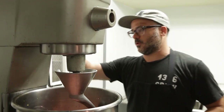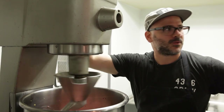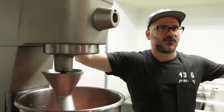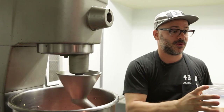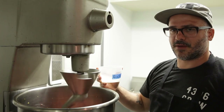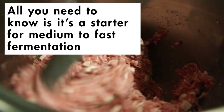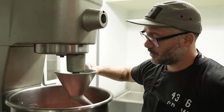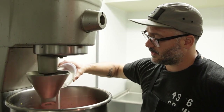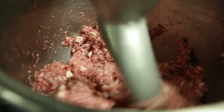We're going to mix on low with a hook. You can use the paddle if you want, but it doesn't work as good. This is our starter culture — it's called FRM-52. I don't know what that means. This is something that historically has been done with all kinds of things not designed in a lab, like you can use whey, or you can use the juice leftover from sauerkraut.